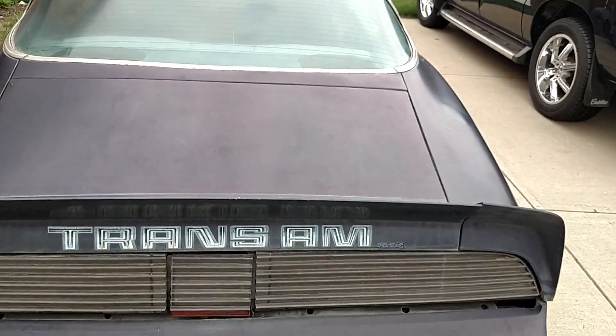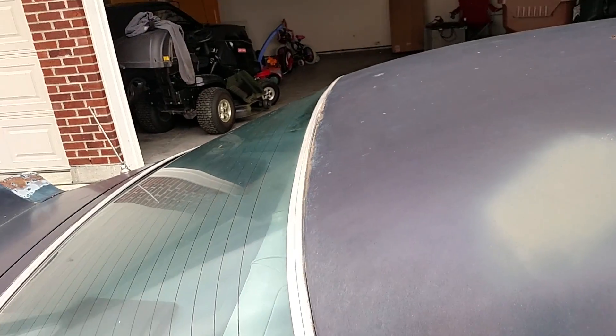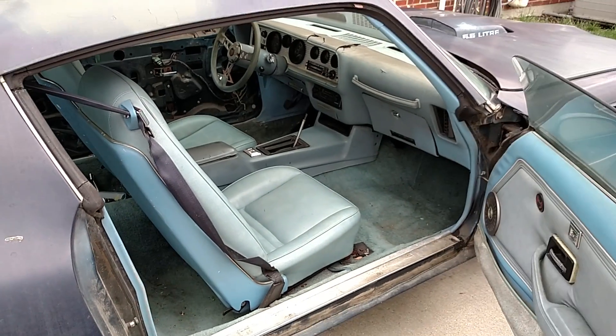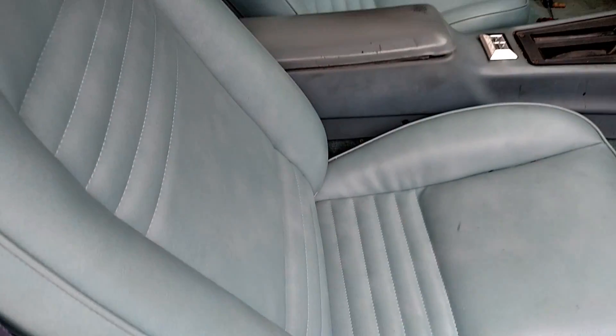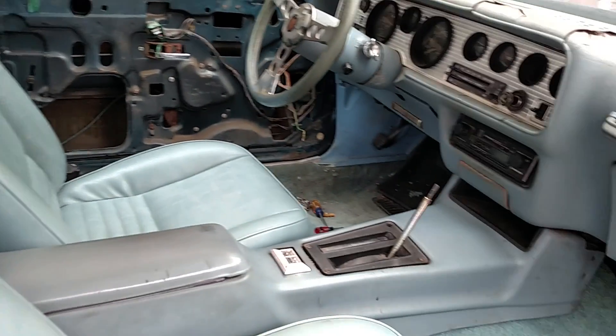Trunk is solid, floorboards are really solid. Interior — seats are actually nice, headliner's decent, got some cracks in the dash but they sell a dash cap now that goes right over it. Carpets are actually saveable, they're decent, just dirty — clean them up and they'll be fine. Seats are nice. I've got that door panel out because I was removing a door handle.